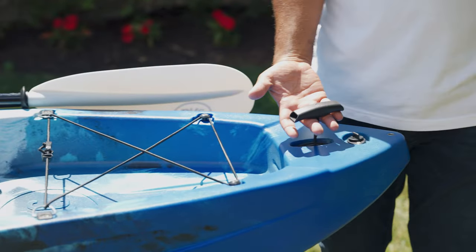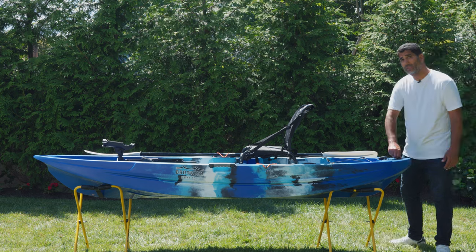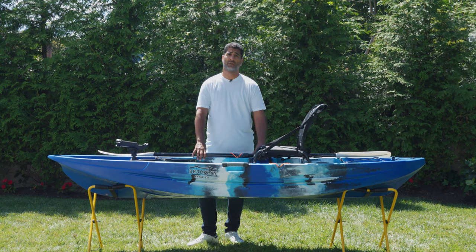We have the comfort grip T-handle — simply put it between your fingers and you've got a nice tight grip. That wraps up the features of this 9.5 Pro Kayak. I hope you enjoyed the video and I really hope to see you out on the water. Thanks for watching.